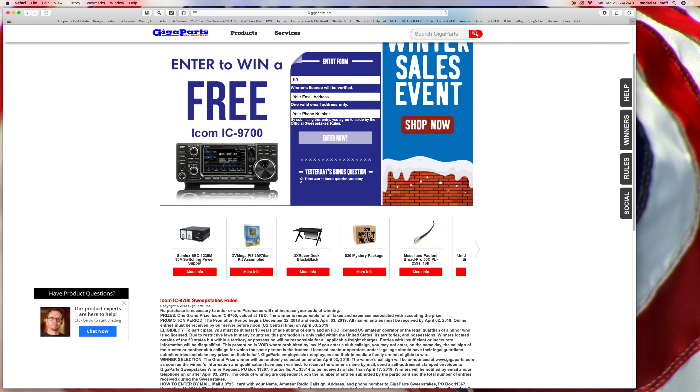Let's begin. Hello, Randall Matthew, Bruce at Comcast.net. Phone number.